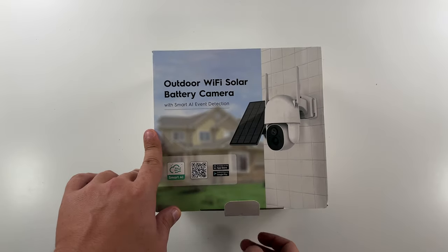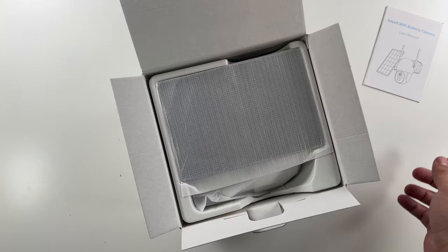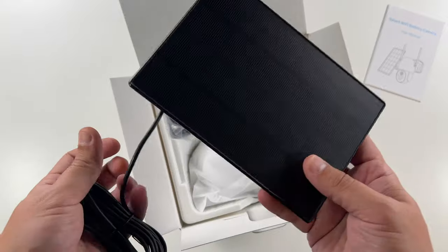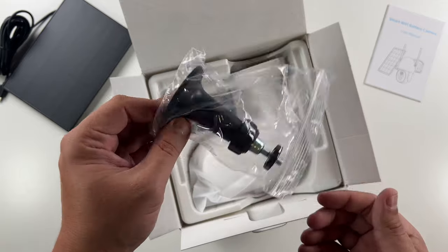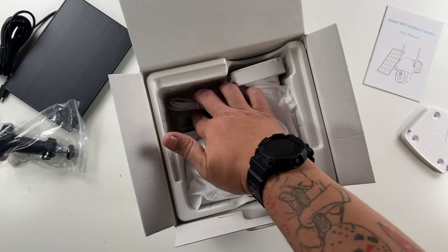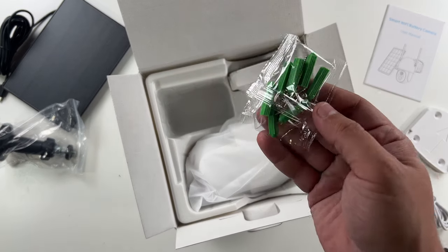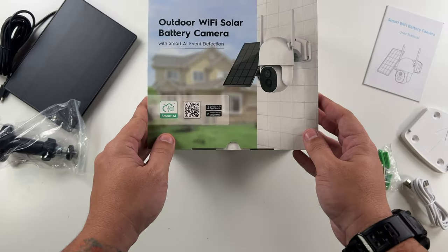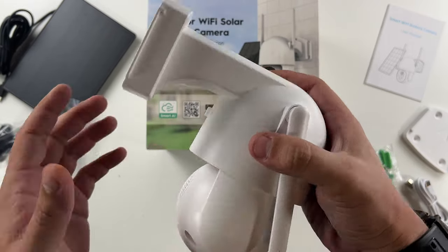Let's open this up. We've got foam, of course, a little user's manual right on top — nice. Then an included USB-C solar panel — I dig the black color. A cable, easier for hiding. A mount for the solar panel, a mount for the camera. You essentially just screw this into the wall, and the camera slides on. A USB-C cable to charge up the camera for its first use; after that you can just use the solar panel. Enough screws for mounting, and that's it for the box.